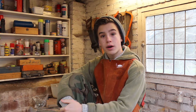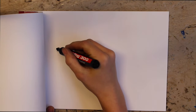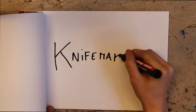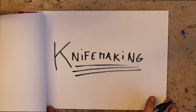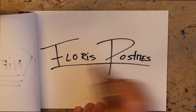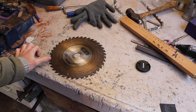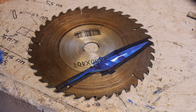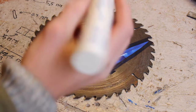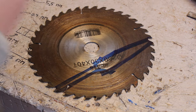In this video I will show you how I make my knives. The first step is to choose your steel. I will make my knife out of this saw blade because there is enough carbon in it so you can harden it properly. You put your design of your knife on a piece of steel, you pick a marker and you mark the shape of the knife, and then you have the shape of the knife.